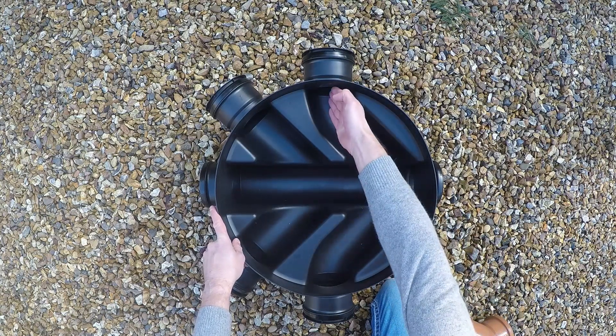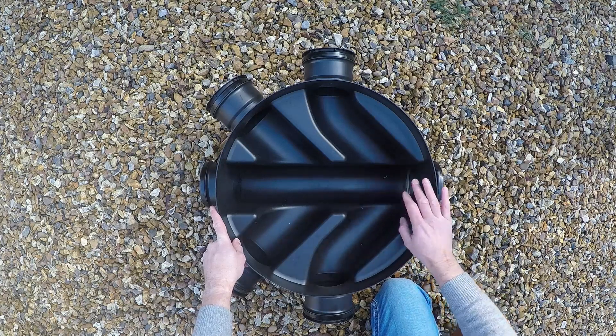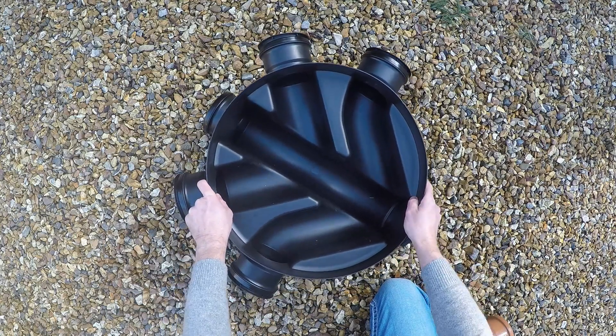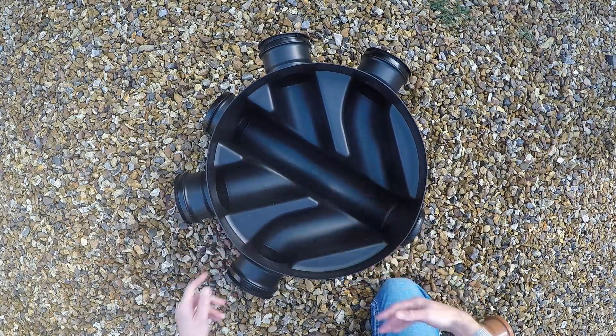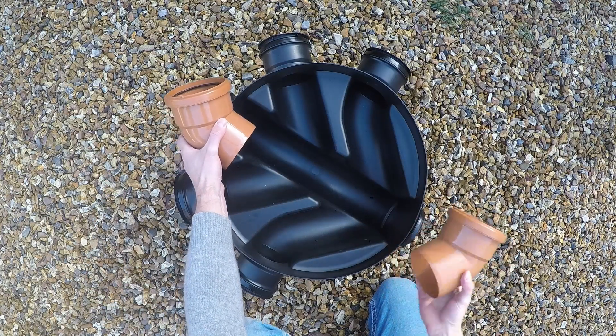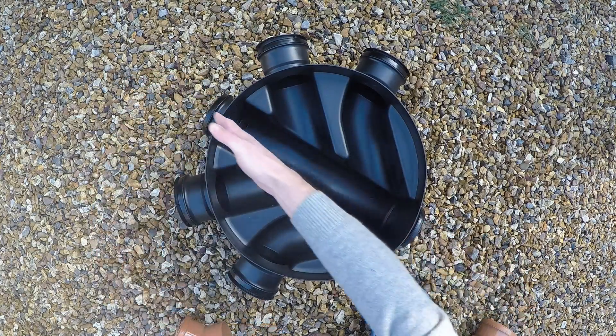Whereas these channels drop down and form a tighter bend. So if you want to turn through 90 degrees, don't bring one in here and out there — it's a tight channel, it's a change of gradient, and it's a recipe for potential blockage. What you do is set your main run through at 45 degrees.